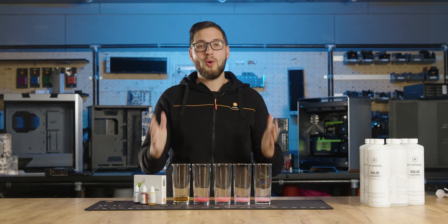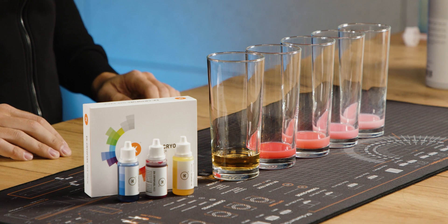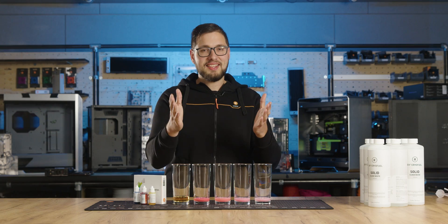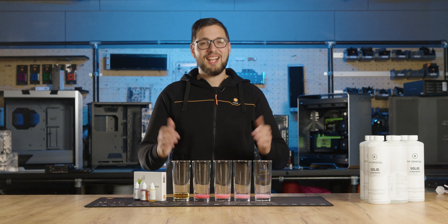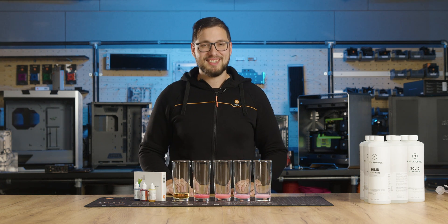Color me surprised, but we have already reached the end of this episode. I hope you had as much fun watching this video as I did playing with the EK Cryofuel Dye Pack. Let us know in the comments which color recipe you plan to use in your next build, or if we missed a shade you're interested in. Thanks for watching and don't forget to like, share, and subscribe. Until next time, stay cool.